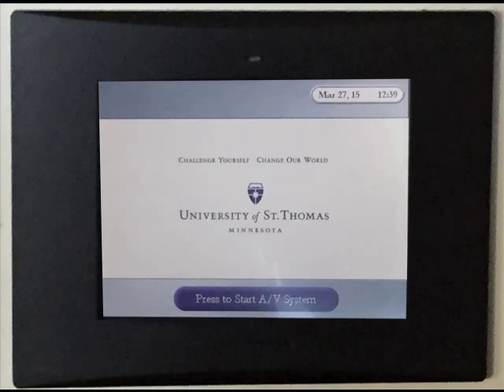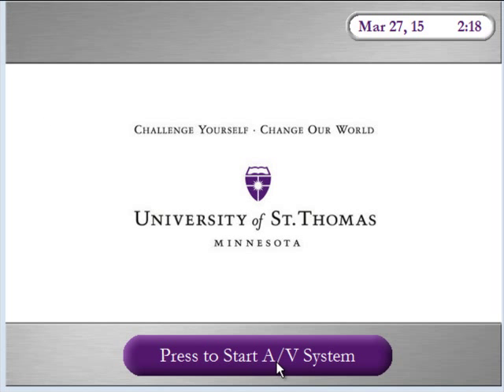If the Crestron screen is asleep when you come into the room, touch it with a fingertip to wake it up. Then you can press to start the AV system.